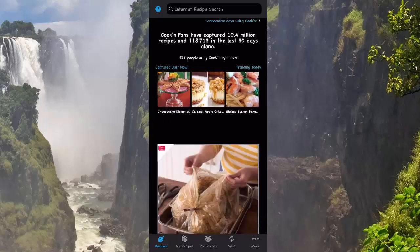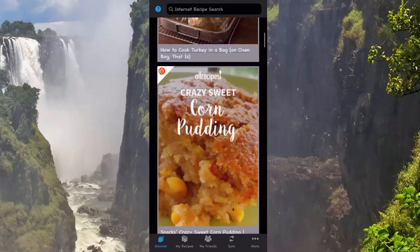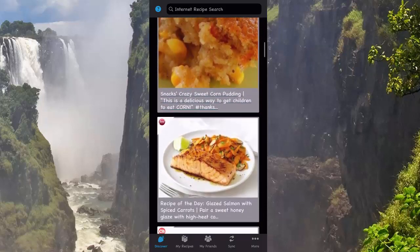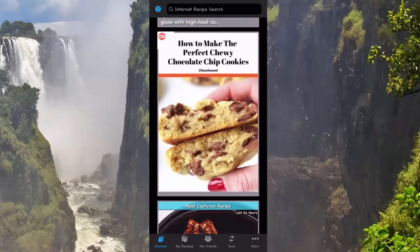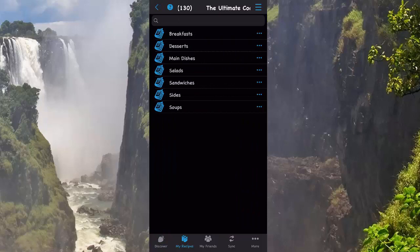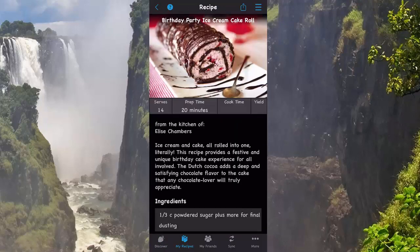Most noticeably, Dark Mode support. Apple released iOS 13 recently, and before it even came out, Cookin programmers were busy making Cookin better by taking advantage of all the new features of this new version of the operating system. Dark Mode is a little easier on the eyes, especially when using your device at nighttime, and it's pretty cool — it's really quite different and fun.